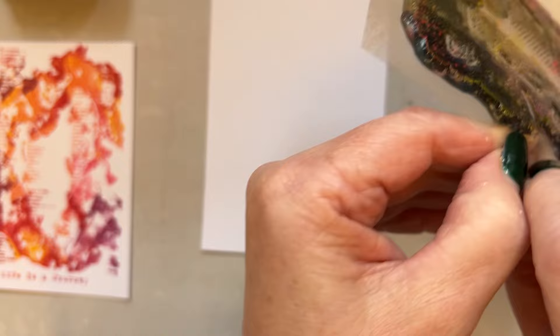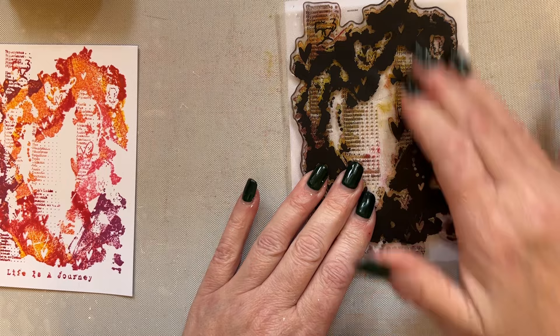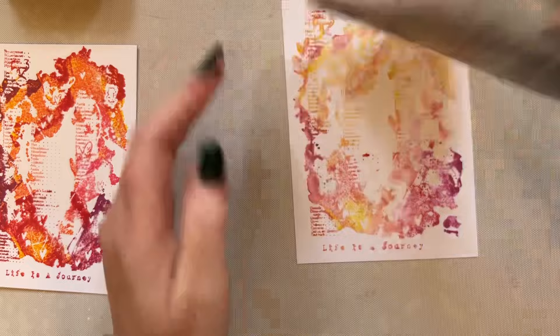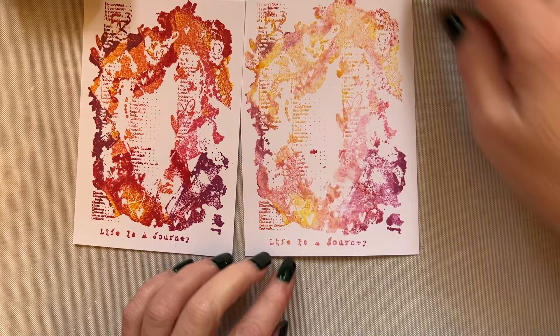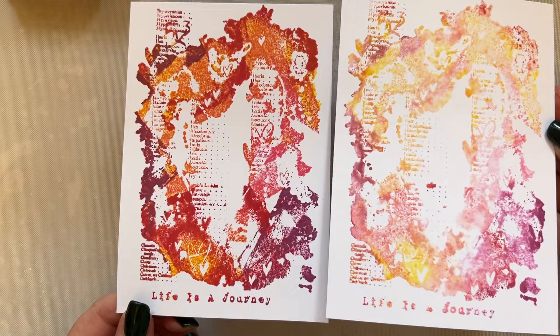Those distress oxides are reactive with water, and that's the whole point of them — that's the benefit of them. The thing that we love is that they react with water and they allow us to do different techniques, extend our techniques. So that is the second generation print. I'm not going to bother with a third generation print — you could do that if you wished. So we've got our first and our second generation print, and it's lovely. The second generation print is just as nice as the first generation print. Just lovely.